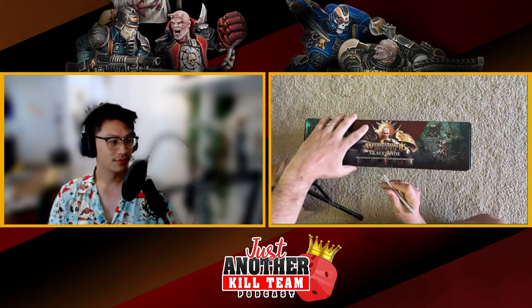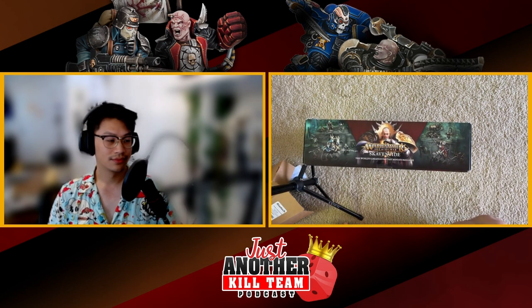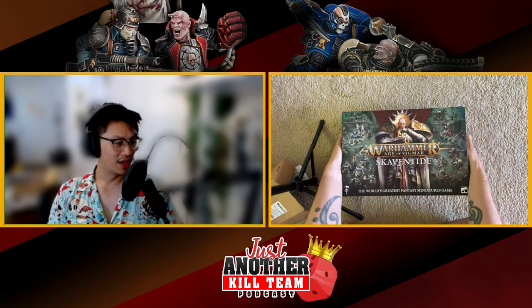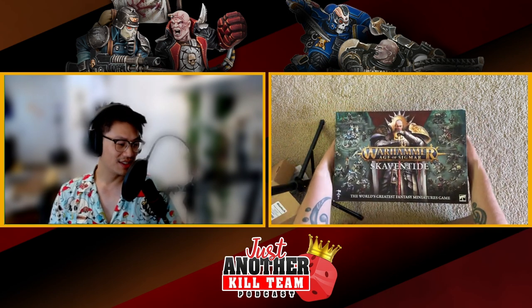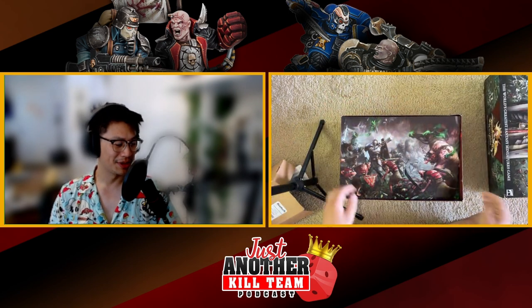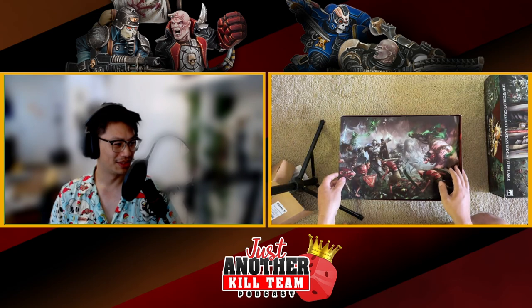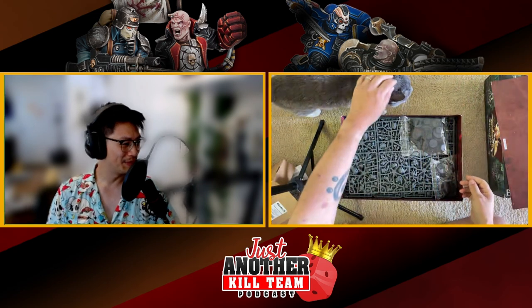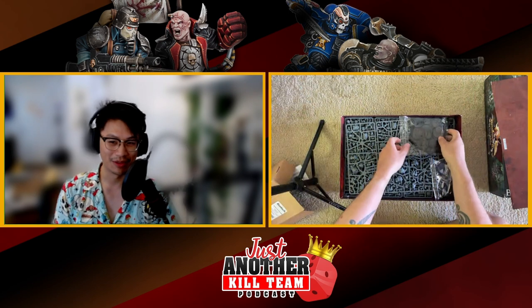We've got a couple of stickers here that we'll hit with the hobby knife. So yeah, Skaventide — you know, the fifth chaos god. I wonder if they're going to take the storyline into 40k proper at some point. I know we've got our little chaos demon god coming up, or the guy who's trying to become the fifth god.